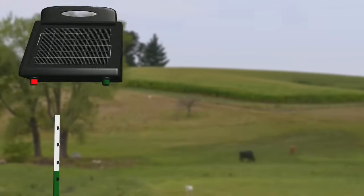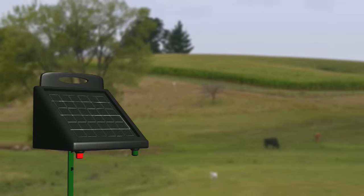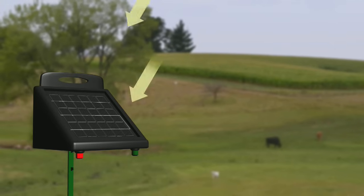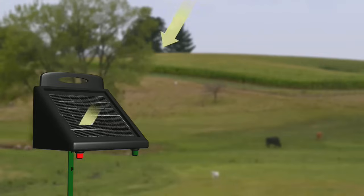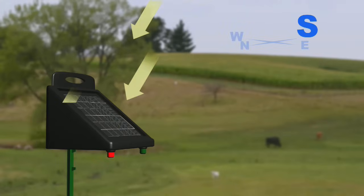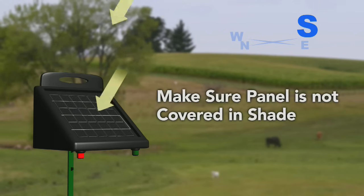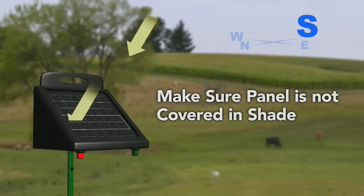Once the battery has been charged, identify an ideal location for the charger. Mount the charger off the ground in a location that receives full sunlight throughout the day. Face the solar panels toward noontime sun, which is south in the northern hemisphere. Make sure the solar panel is not covered with shade from nearby trees or buildings.